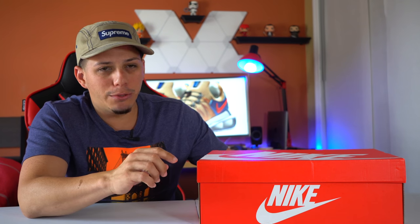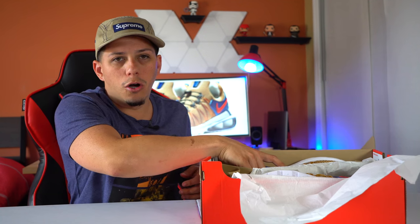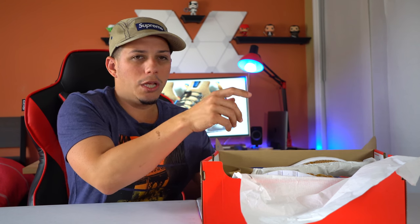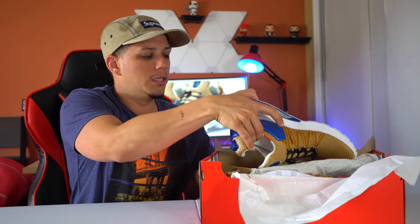Alright guys, if you couldn't tell already by the pictures here in the background, you already know what kind of shoe this is. I was looking for this shoe for a while — I wanted to try it out to see if it's comfortable. And let me tell you, it really surprised me. This shoe is very, very comfortable. I went on Finish Line on the app and was able to cop this shoe at one of my nearby stores.